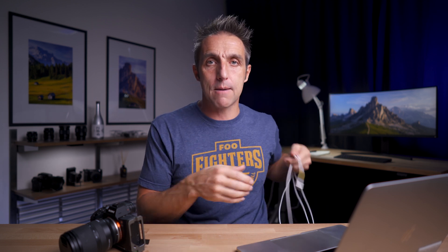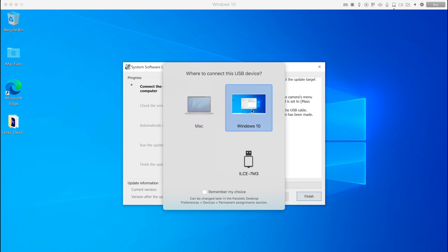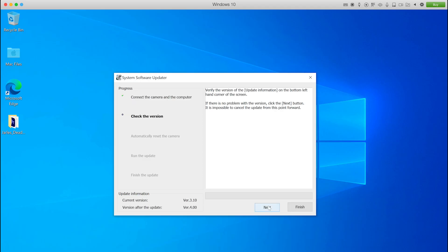Next, connect your camera to your Mac. This can either be with the USB-C cable or the multi-port cable — the USB-C cable does seem to be quicker when transferring the firmware update. On the back of the camera it will say USB mode, and once it's connected it will say Mass Storage. Parallels will then ask if you want to connect it to your Mac or your PC — this is where you choose PC. In the System Software Uploader, once it has found your camera click Next. Mine hasn't found it, but I'm going to click Next anyway, as a lot of the time you do have to click to that next page for it to actually find your camera.